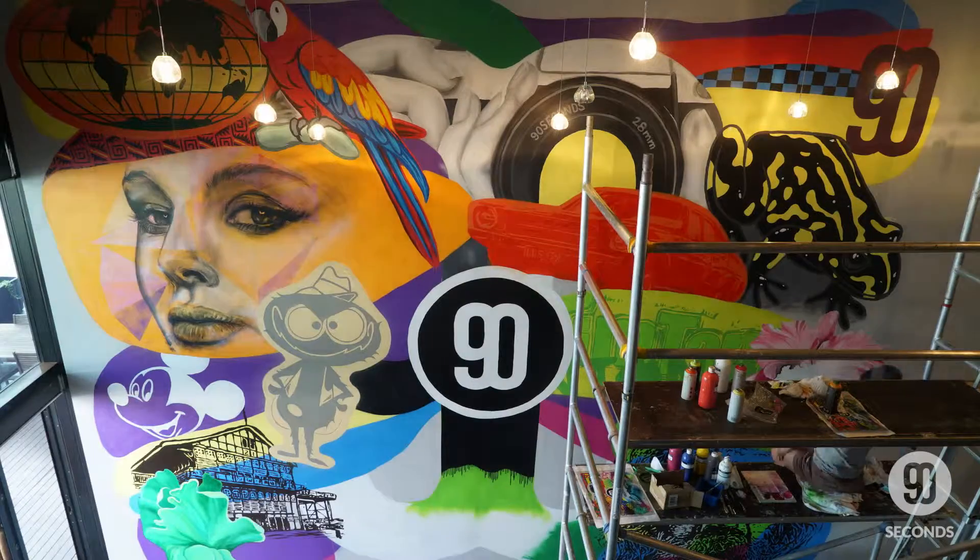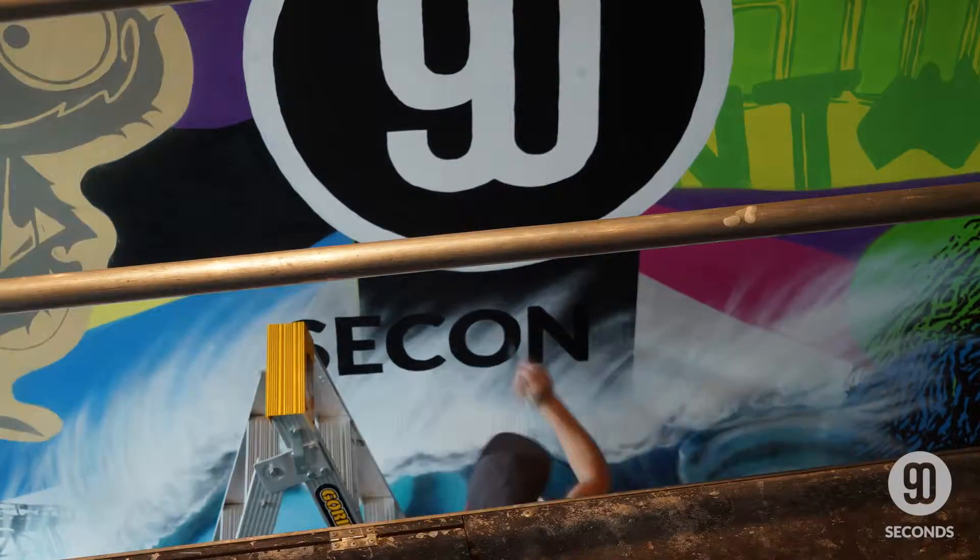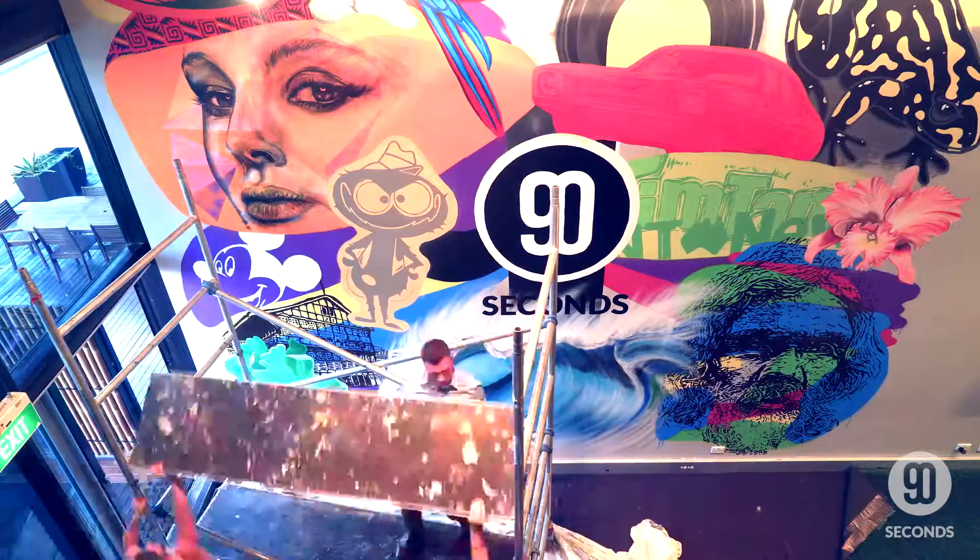The final piece was painting the wave, which was a real freehand expression of the energy of what the wave is, and it really also tells the story of this mural.